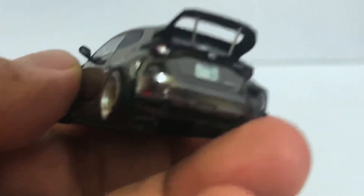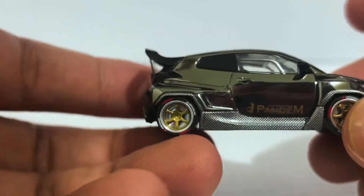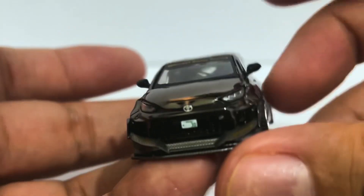Yeah, I really like this. I was really enamored with the WRC-inspired one — it's the same car — and I worried a little bit about how loud the chrome would be, but this works just fine for me.